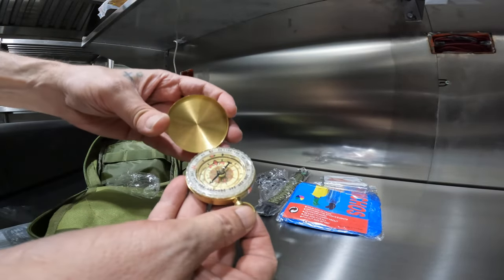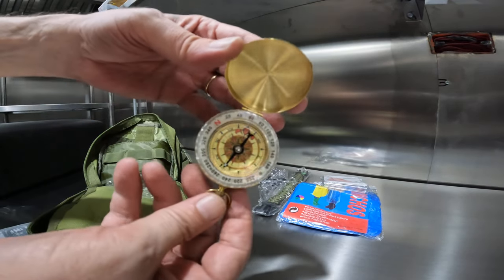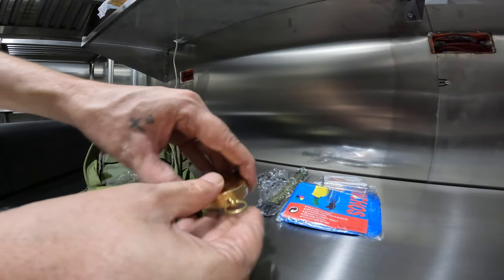Alright, another little compass. Metal case — that seems kind of nice. Okay, very good.